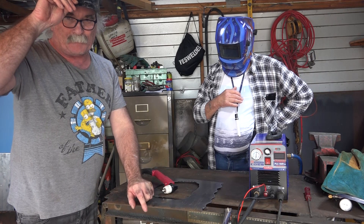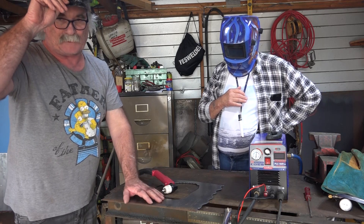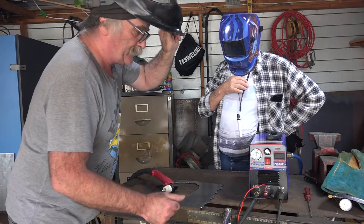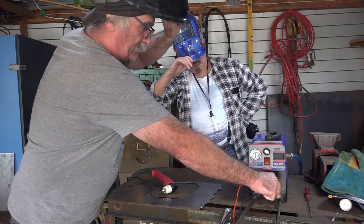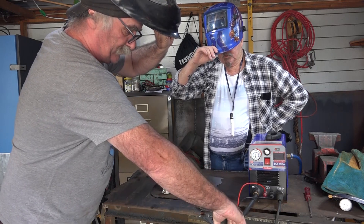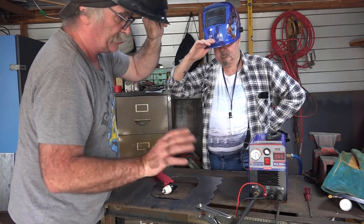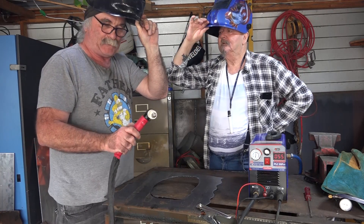We've got a bit of three mil plate here. It's not that thick but it's about as much as you're going to cut for go-karts. Your torch plugs in here, your pilot arc wire plugs in here, this is for your on/off switch, and this is for your earth lead. Just put your earth lead on whatever you're cutting, or as close as possible to whatever you're cutting. Turn your machine on and I'll put it on maximum - doesn't really matter how thick I'm cutting for this demo.